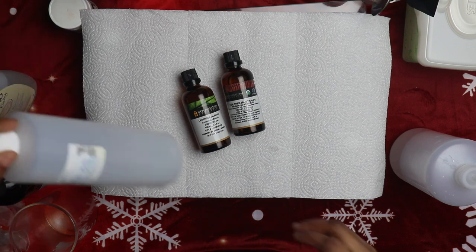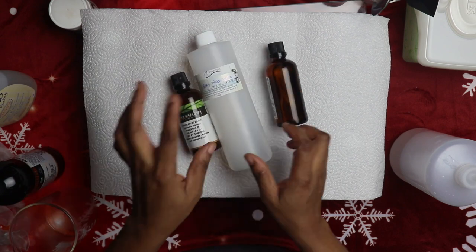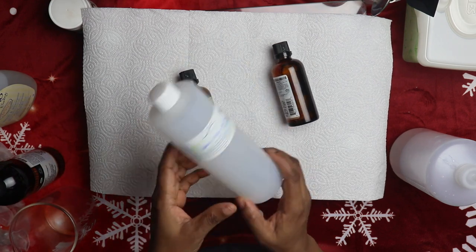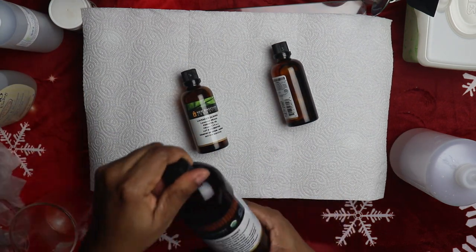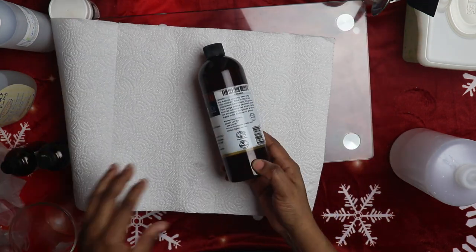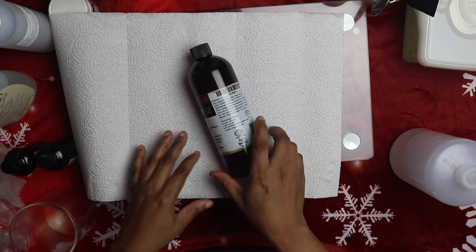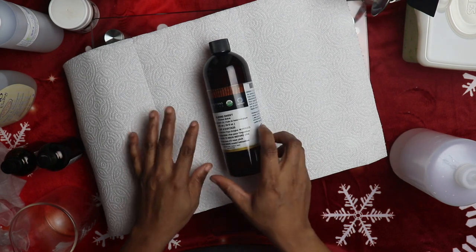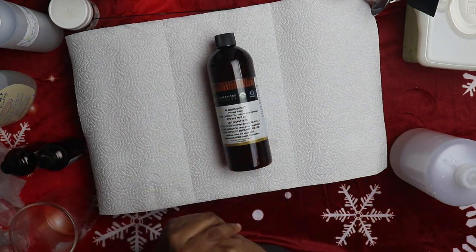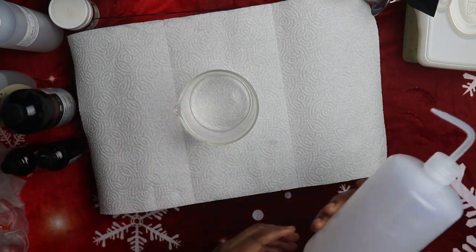You will also need somewhere to keep your wipe solution — make sure you label it 'baby wipe solution' for your own safety. Lastly, we're going to need sweet almond oil. You can use any other oil like olive oil or fractionated coconut oil, but I'm going to use sweet almond oil because it softens the skin and keeps it clean and beautiful.